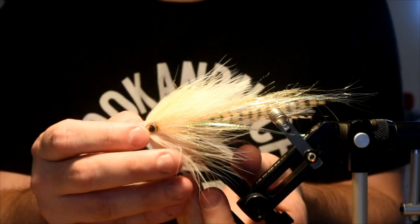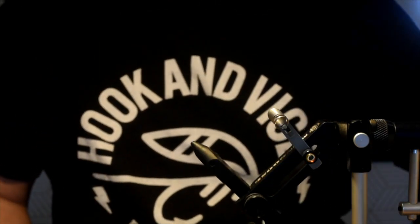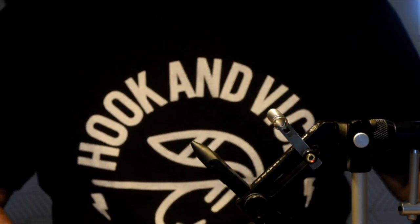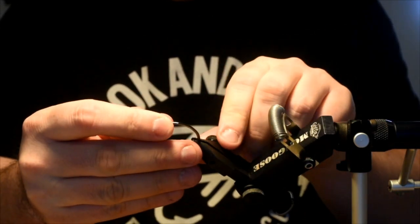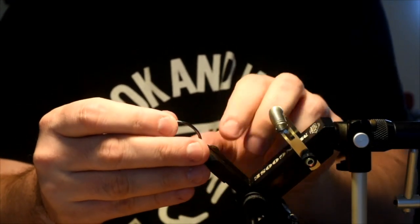The hook on this fly is a beefy one — it is an Owner Ackee 6-ought. If you saw the peanut butterfly, I was tying it on a 2-ought. This one is obnoxiously large compared to that. I was a little worried it wasn't going to fit my vise, but she does just fine.